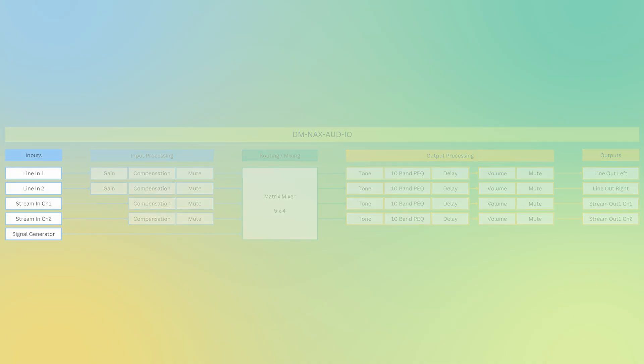On the Odd IAO, we have a total of 5 inputs: 2 channels on the line input side — the balanced line input — as well as a stream input which consists of 2 channels, and then a single-channel signal generator. On the input processing side for the line input, you have gain controls, the ability to adjust compensation, and mute control. On the stream input, you can adjust input compensation and mute controls. These inputs feed a 5x4 matrix mixer, which allows you to mix your inputs and send them to your desired outputs.